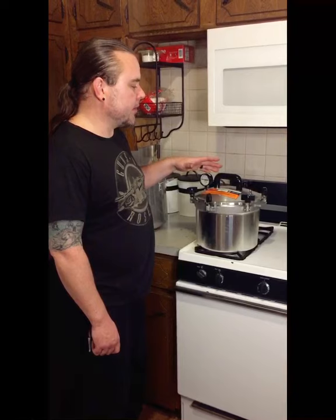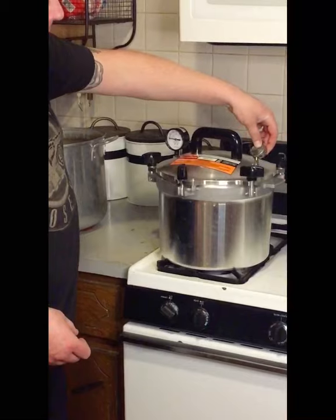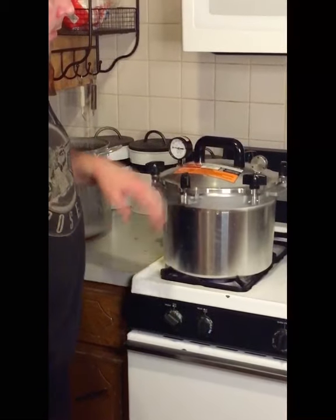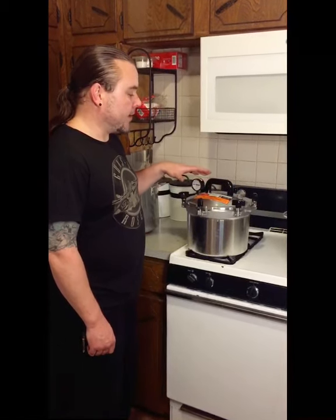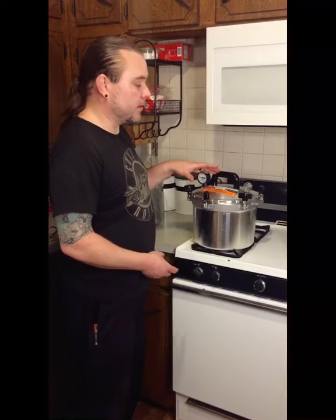Now we have a good steady flow of steam and it's been about ten minutes. For this particular process time for apples, we use the five-pound weight — this one does five, ten, and fifteen, so I'll put it to five. Once you hear the first jiggle, that is basically when you start your processing time. Doing apples, it's about eight minutes. So once we hear that jiggle, I'll start my timer for eight minutes. You typically want it to jiggle no more than one to four times per minute.